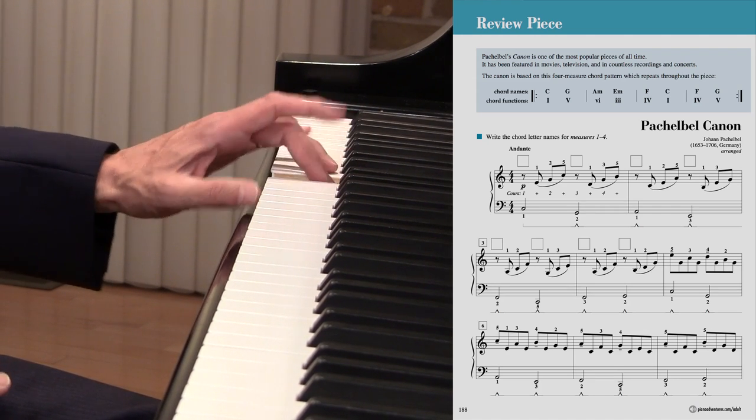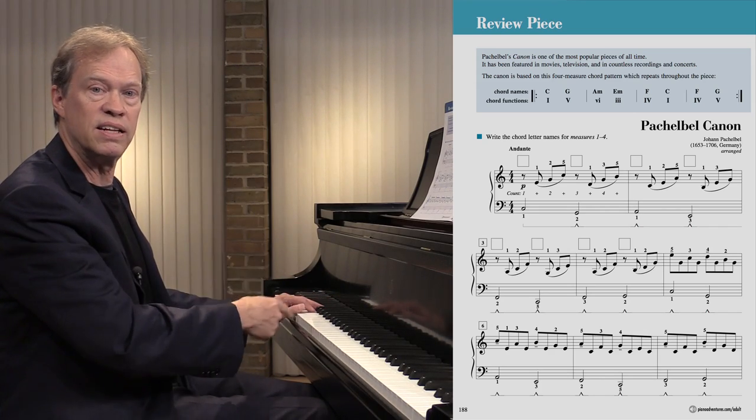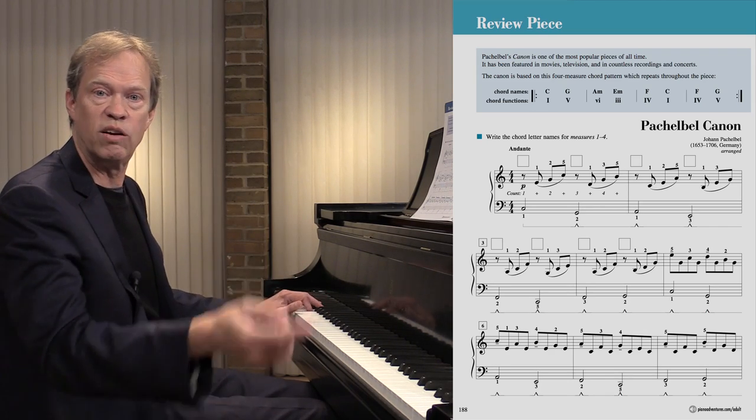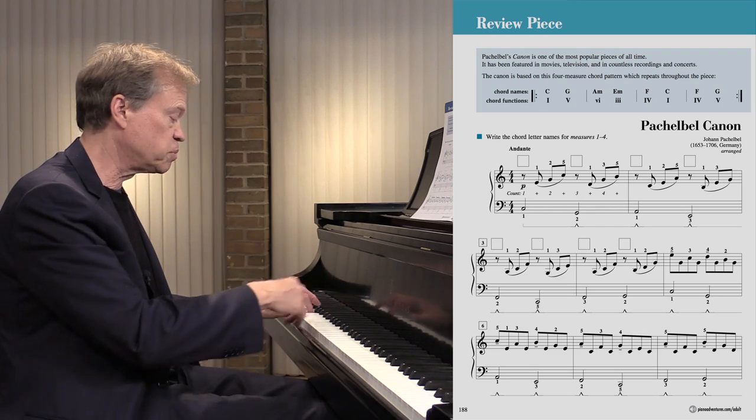Now you can say I've got a lot of notes to memorize there, but what is happening really? We're just going down a fourth, up a second, down a fourth, up a second, down a fourth, and then we're going to finish four, five. Let's put some chords on it.